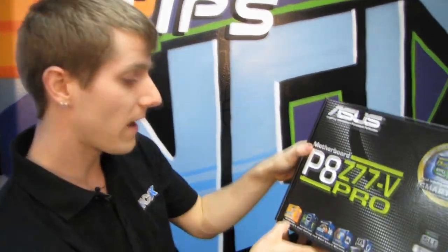Gone are the days when you have to buy a Deluxe, Sabertooth, or ROG board to get digital power control for your integrated GPU. ASUS has moved those features down with the trickle-down effect to the boards that really need it.